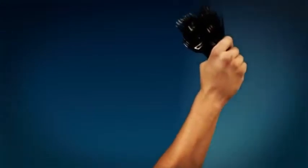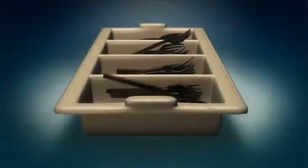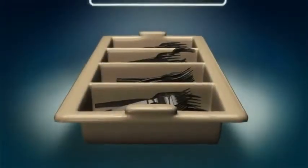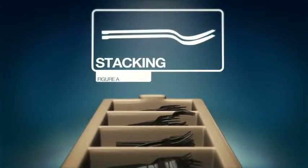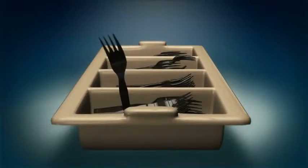A typical day starts when me and a bunch of my friends are just thrown into a glorified pencil holder, all willy-nilly. No formation, no order, just chaos. Utensils are meant to fit together. We're shaped to stack on top of each other in perfect harmony. But instead, I'm always getting stabbed in the back by forks who I thought were my buddies.